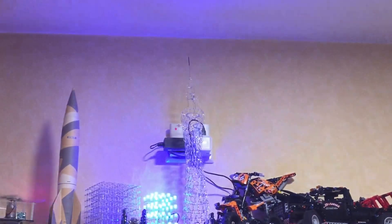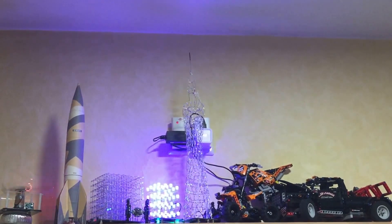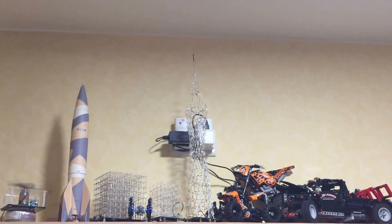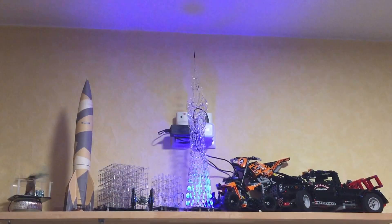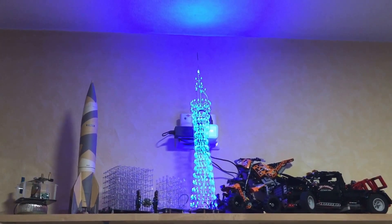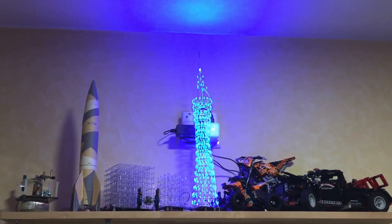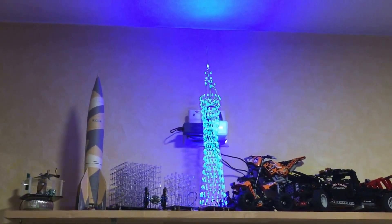I can switch it on remote controlled like the other things, and it just starts to do nothing because it was the wrong switch. Again, I can switch it on remote control — it has some patterned lights on. It has a remote control but I can't find it at the moment after moving to the new house.